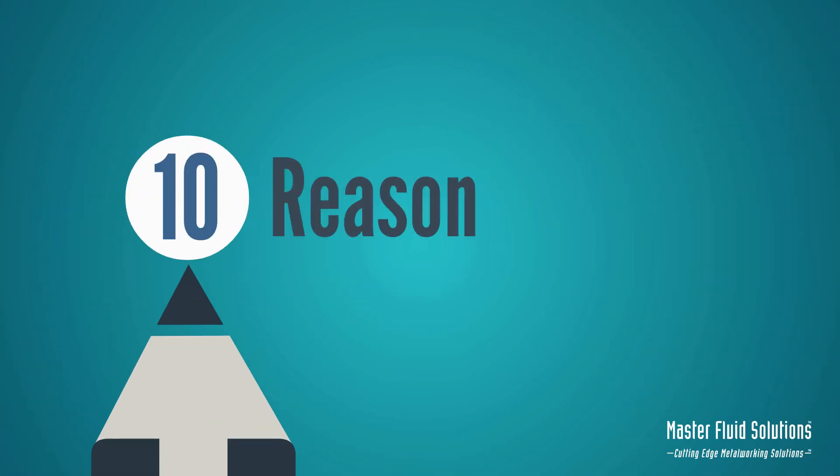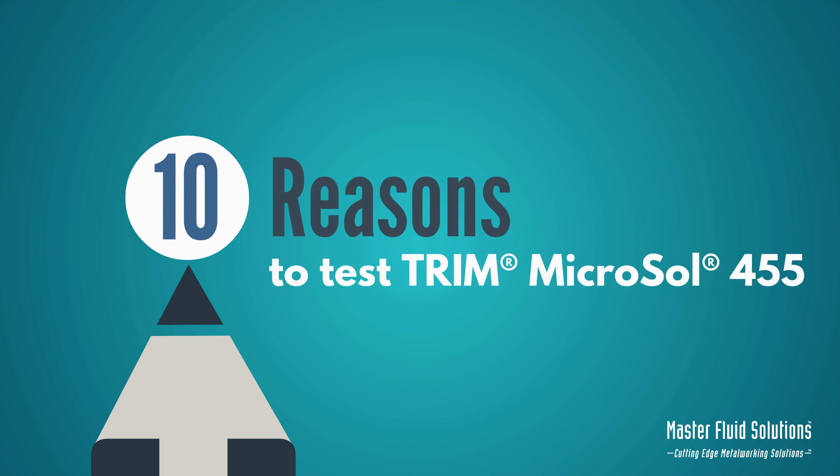Master Fluid Solutions is giving you 10 reasons to test our new product, Trim Microsol 455, for free.